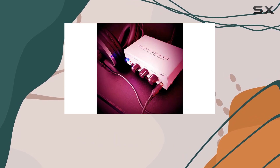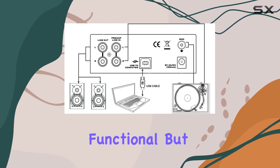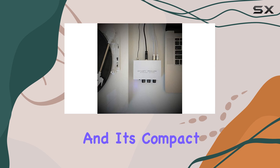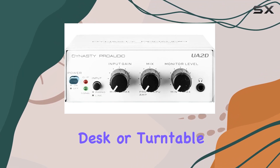With a sleek black finish and a portable form factor, this preamp is not only functional but also aesthetically pleasing. It's easy to integrate into any setup, and its compact size ensures it won't take up too much space on your desk or turntable stand.